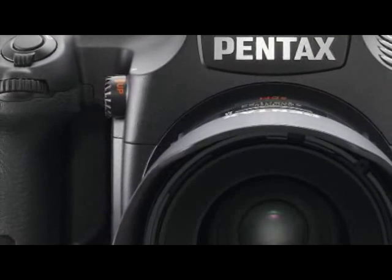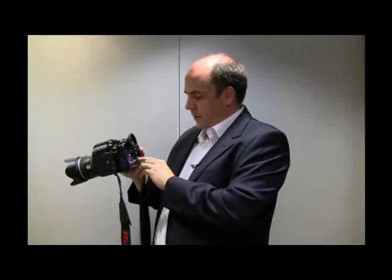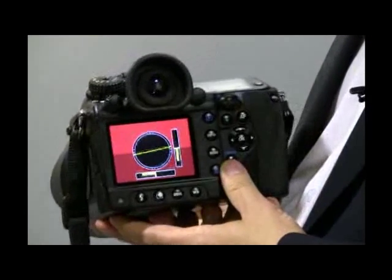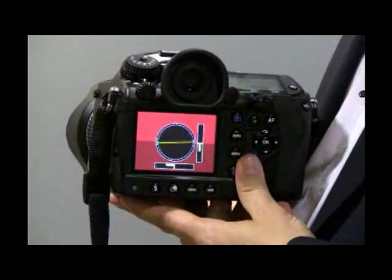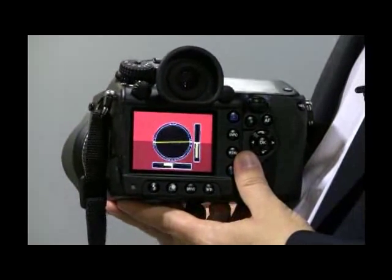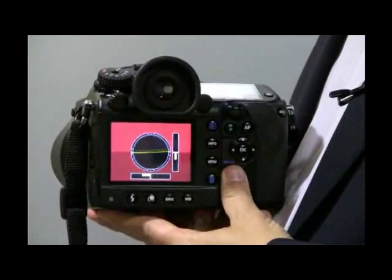The camera also has a digital level feature. If I just push this button, you'll see on the camera that the level changes as I tilt the camera — it works in different planes, affecting the orientation of the camera. As I tilt it up and down and left to right, it gives you all the different variations on the level of the camera.